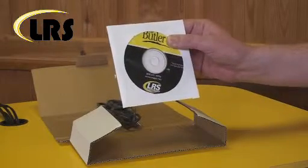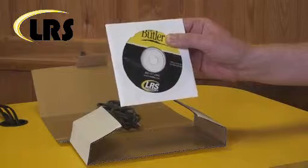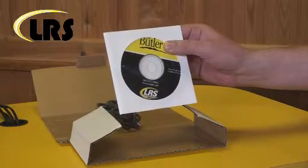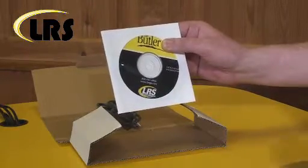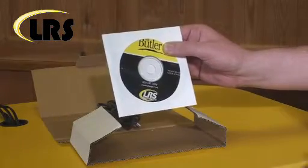Here we have the Butler XP single button programming software. This will allow you to do everything that we can do here at the offices. It will allow you to decide and program which pages are paged, whether you want all pages paged, or just certain pages looking after certain test rooms.